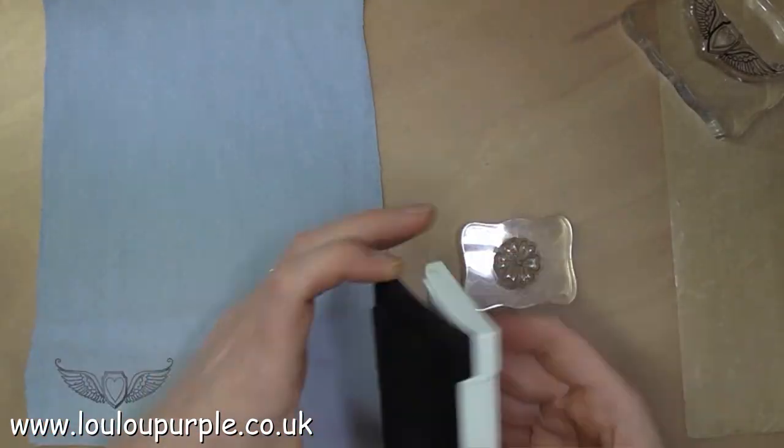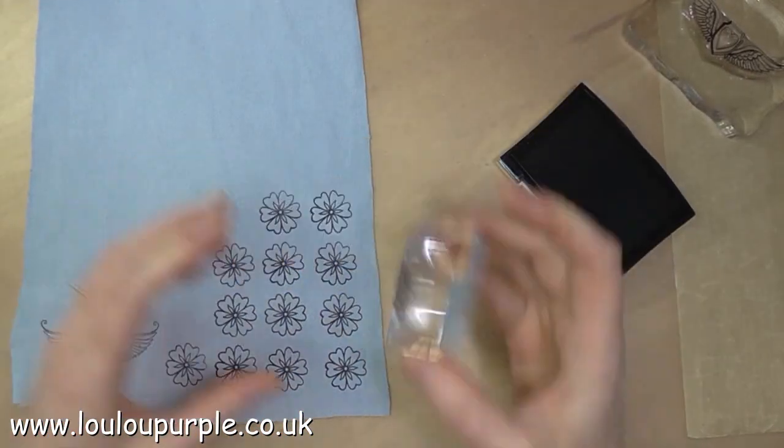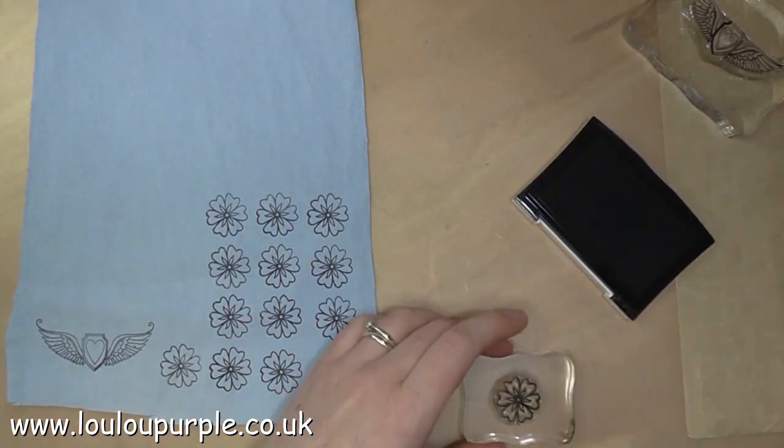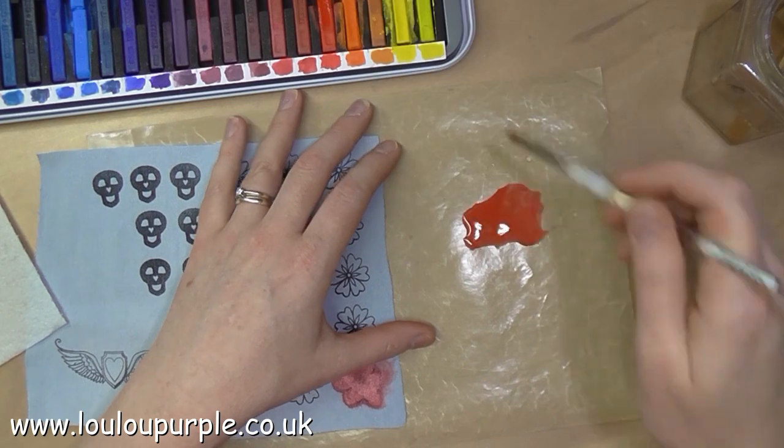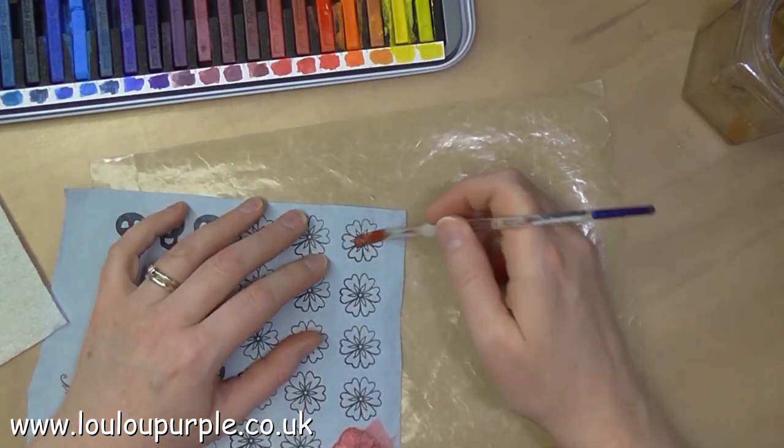Here I'm just stamping out some flowers onto another piece of the jeans fabric and I'm using my Derwent Inktense blocks to colour the flowers.